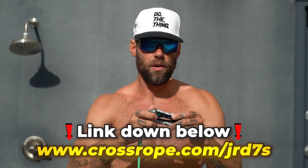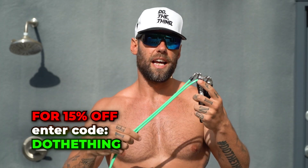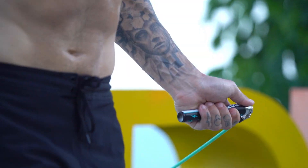These handles are available in the slim handles — you can purchase them, everything's linked up below. You can get just the handles, or they have a bunch of sets — you can get the handles plus the Get Lean set, which is the quarter pounder plus the half pounder, and they have a bunch of different sizes on that.